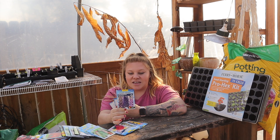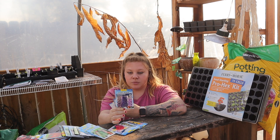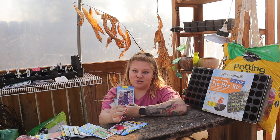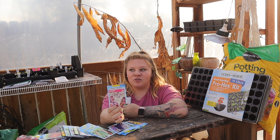Next is the delphinium, the Emerald Pacific variety. It gets 48 inches tall and takes 100 to 120 days to bloom, so we'll be getting these started pretty soon.